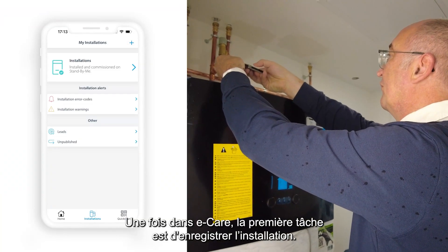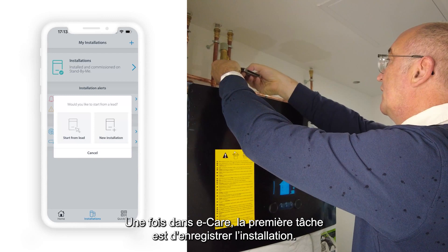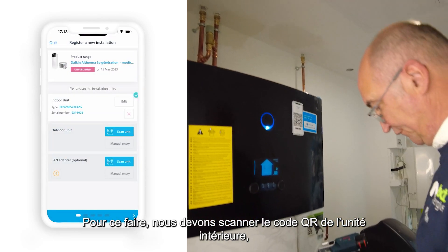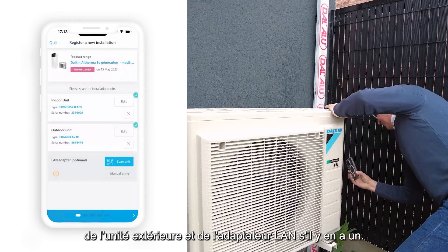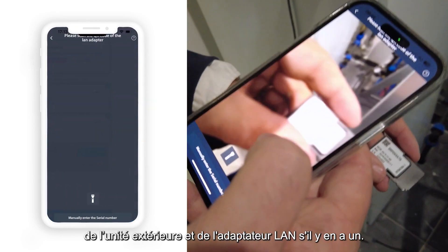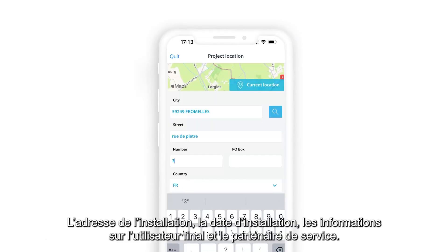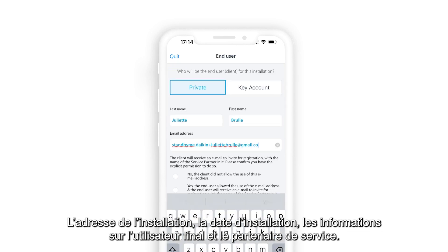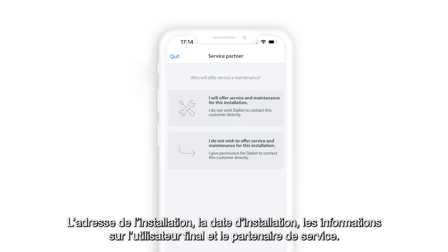Once in eCare, the first step is to register the installation. To do so, we need to input the QR code of the indoor unit, outdoor unit, and LAN adapter if available, the address of the installation, the installation date, and the information about the end user and the maintenance partner.